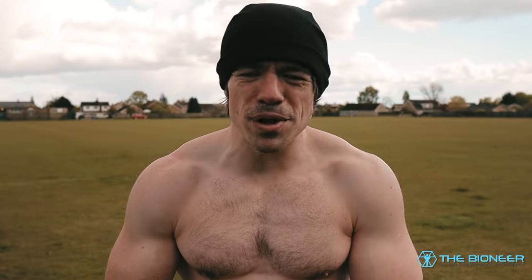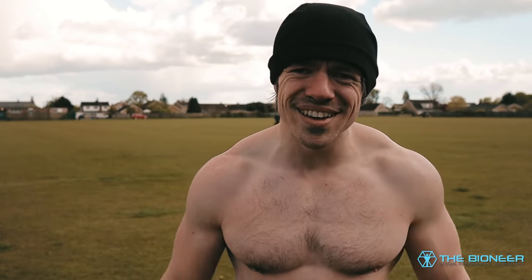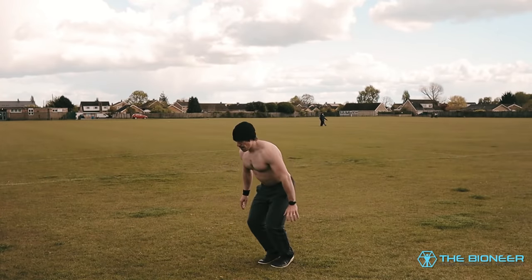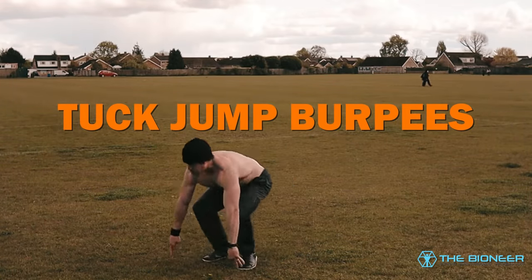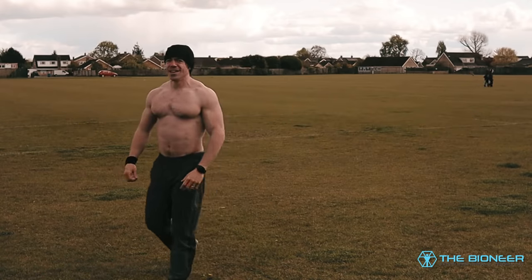Want to make the movement more explosive, more about jump height? Simple — you just jump higher.